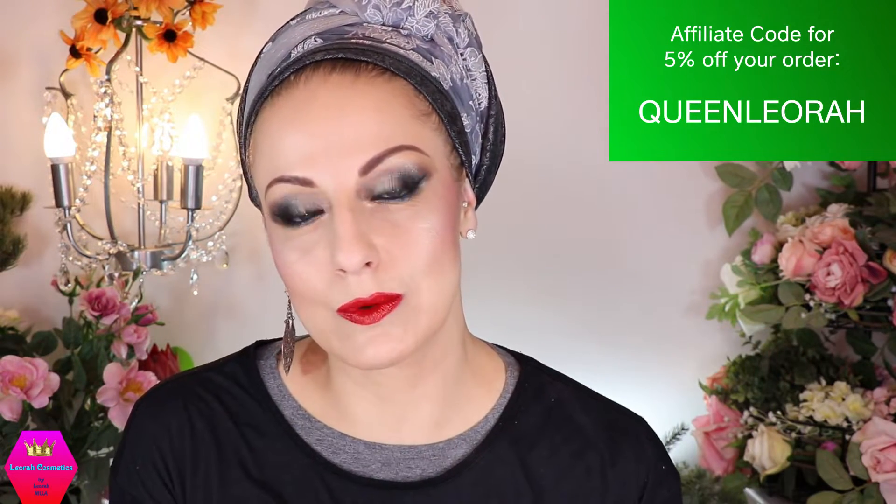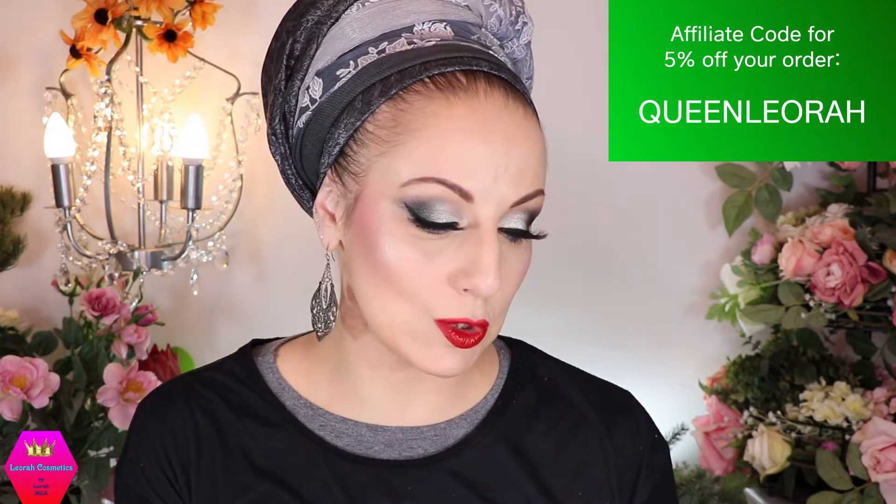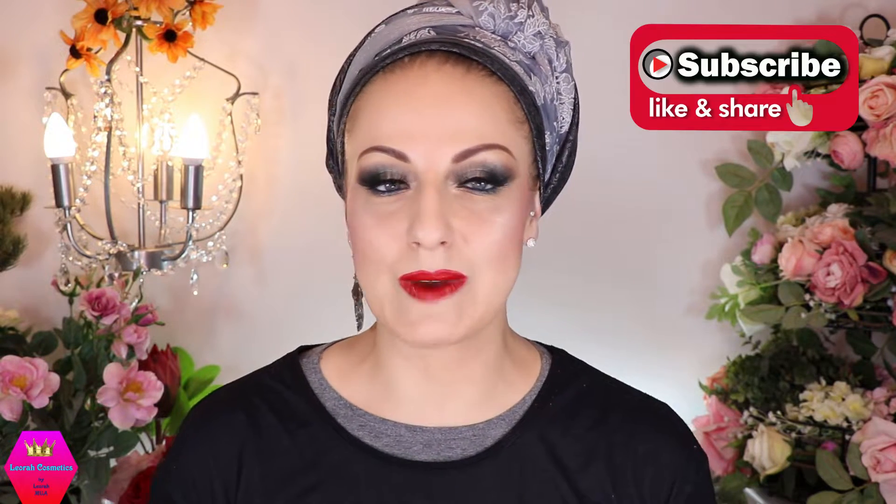If you want to order the kit, you can use my discount code, which is QUEENLEORA — all caps, one word — and it will give you five percent off your order. It is affiliated, just so you know. You will find everything linked in the description box below: the link to the kit, all the contacts for Rapunzel, my contacts, and everything. I really hope you enjoyed and that you will enjoy the kit.